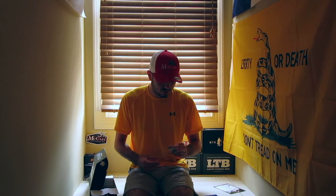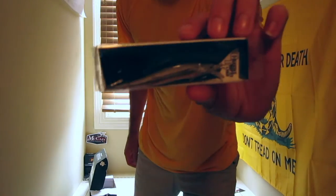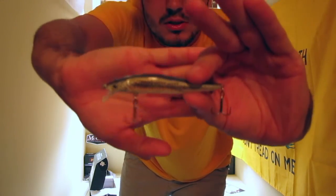Next up we have the Catching Chasing Trophy Fish Stick Bait, 3.5-inch stick bait. Basically this is a jerk bait with a little minnow wrap — it's going to represent all sorts of bait fish. It can represent minnows, bluegill, any forage.